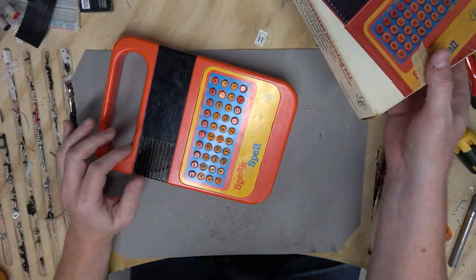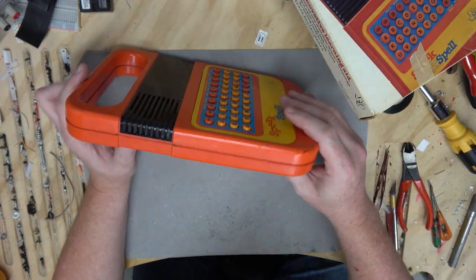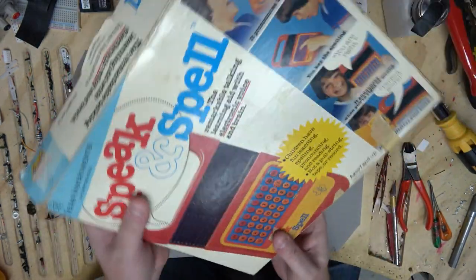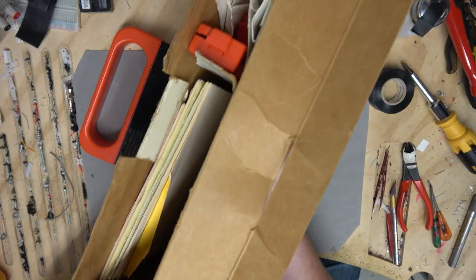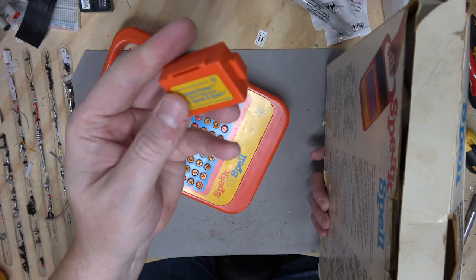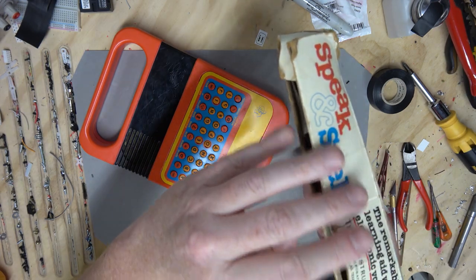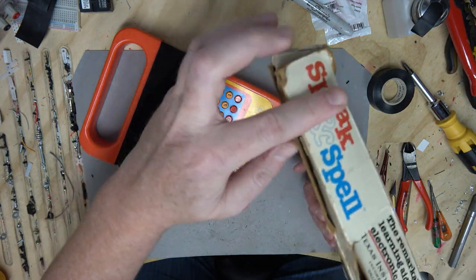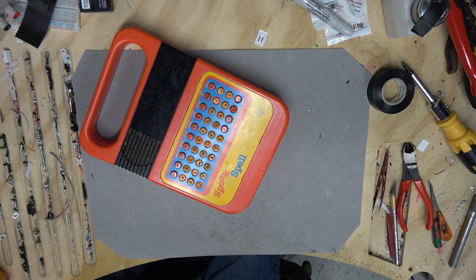This is the original model with the chiclet keys. In the early 80s they redesigned it with a membrane keyboard. The packaging is insanely complete — they have all the instruction manuals and actually quite a few of these word expansion cards. I always tried to find those when I was a kid because I did have a Speak and Spell as well, but I never could. But now I guess I can try all those fancy words on those cartridges.